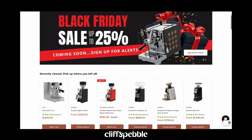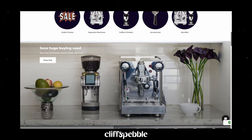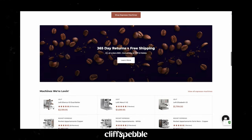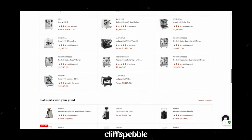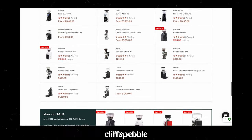Before moving on to the rest of the review, here's a quick word from the sponsor of today's video, Cliff & Pebble. If you're in the market for your next espresso machine, grinder, or coffee accessory, be sure to check out Cliff & Pebble. The Chicago-based team has all of your favorite brands including Rocket, Lalit, Eureka, Baratza, and more, and they provide excellent pre- and post-purchase customer service. You can be rest assured knowing that they'll help you out with all of your coffee brewing endeavors. Be sure to visit them using the link in the description down below, and thanks to Cliff & Pebble for sponsoring this video.